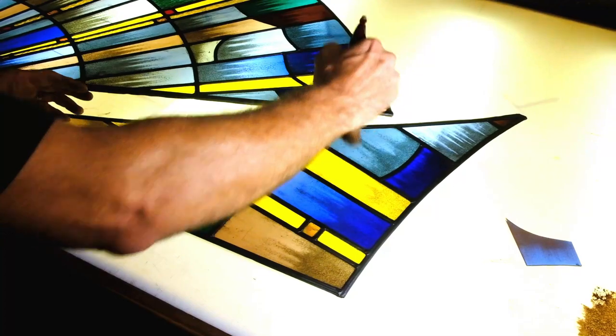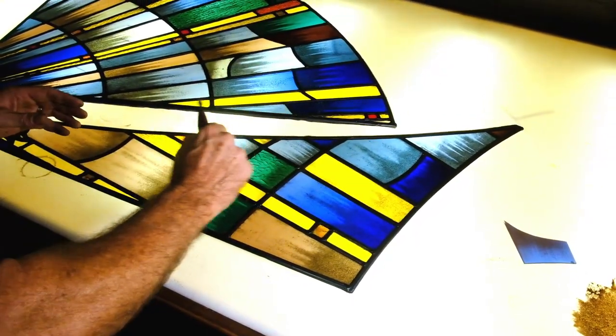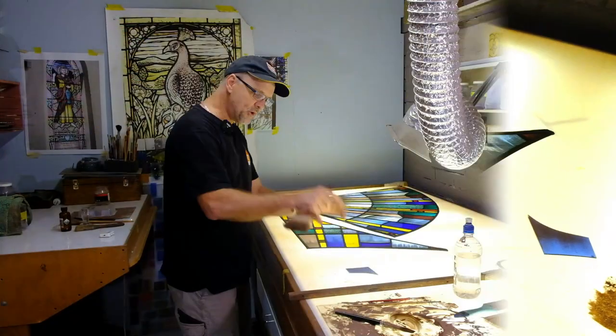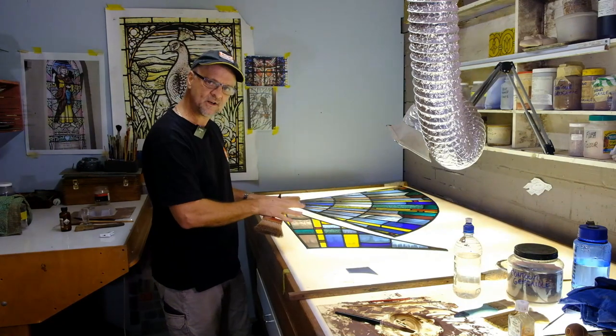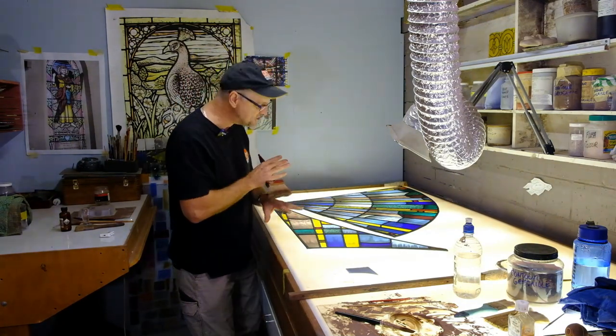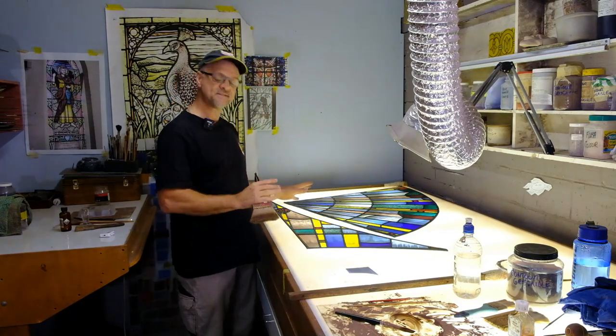You can imagine the hours involved to do every single piece. We take each piece from a board, put it here, paint it, let it dry, lay it all out accurately on the design, and then carefully remove the paint so that you get an even spread of light. That has to be done piece by piece.